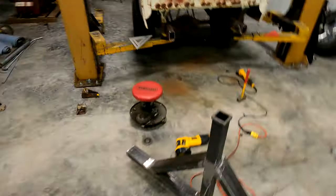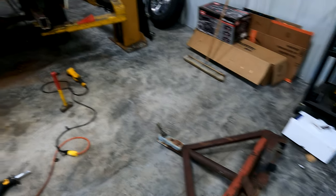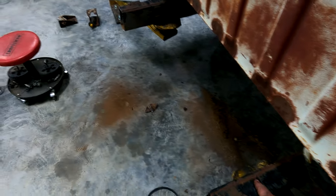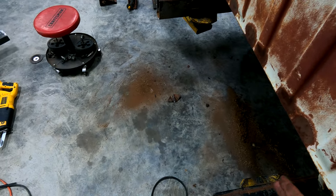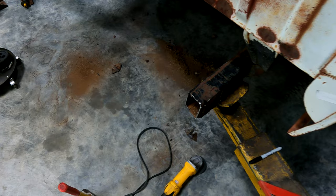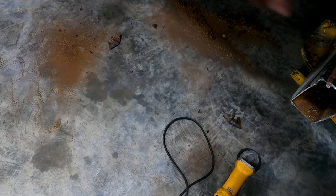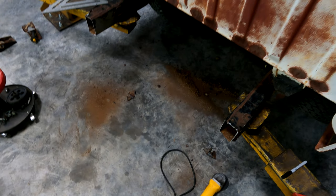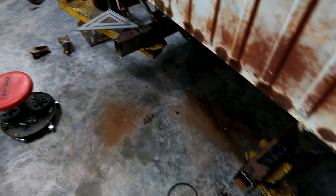Got the tongue all welded out and got the old tongue cut off of the trailer — just a rough cut from where I need it. This line is even with the front of the trailer, and that's going to be the back of my tube. I've got to finish cutting off what's left of the brackets, and I've got a piece of 2x4 tube that's going to go between the frame rails underneath the tongue. Got to get that put in there and then we can start putting the tongue on.